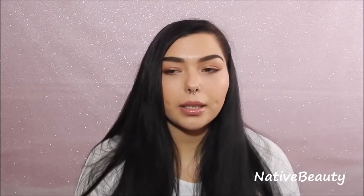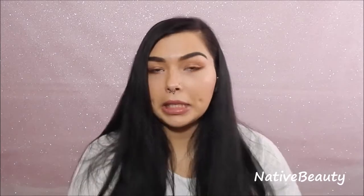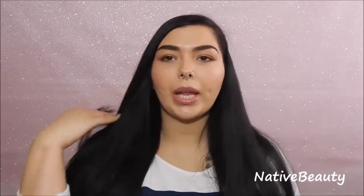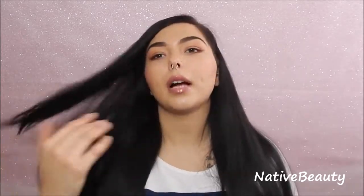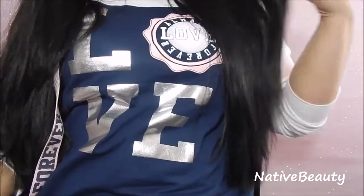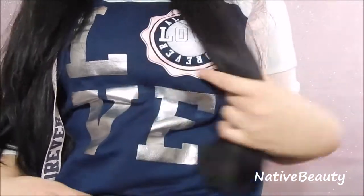My biggest tip is honestly: leave your hair alone. Unless you're putting in good oils and that kind of stuff, leave your hair alone — put it in braids and let it do its thing. That's my biggest tip on my hair care and hair growing journey. I try not to even brush my hair; a lot of times I just finger comb through. When I do brush I'm very careful, and I never brush my hair when it's wet — you should never brush your hair when it's wet because that's when it's at its most vulnerable state. For those of you curious how long my hair actually is, it goes right to my belly button.